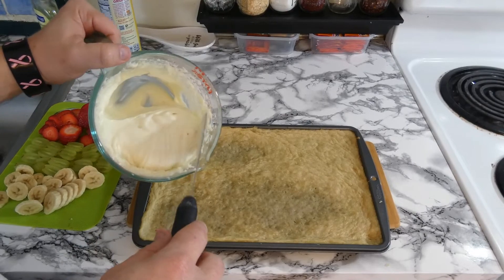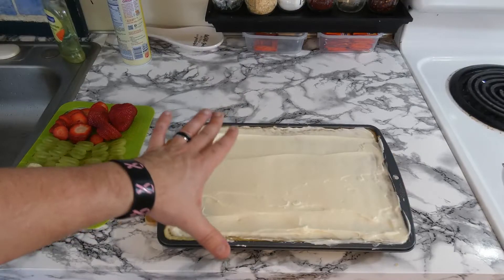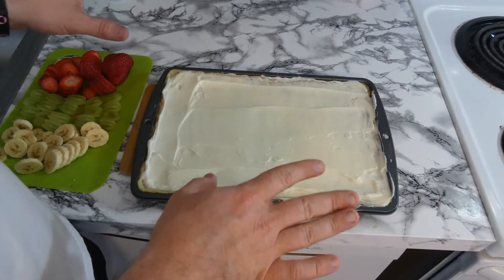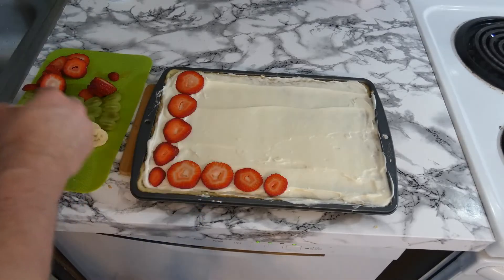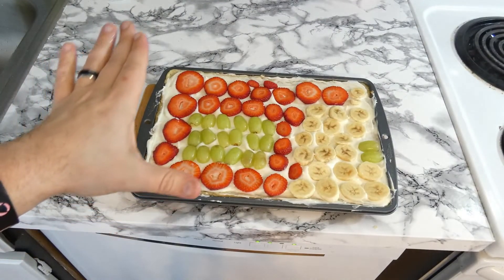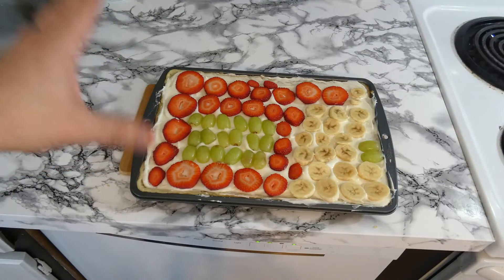Now that we've let the cookie base cool down, we're going to take the topping and top the pizza. Now that we've finished spreading the topping on, we're going to put on the fruit toppings. You can basically do this like some type of artwork — just spread it around in any design that you want. Now that this is done, you can put it in the fridge and let it sit there until you're ready for it, but I'm going to take it straight to the taste test.